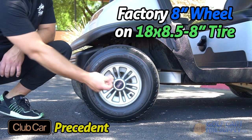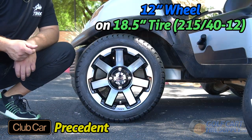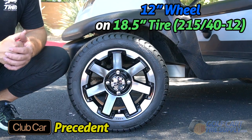Here we have a Club Car Precedent. As you can see, this 12-inch wheel with this 18.5-inch 215-40-12 fits this Club Car Precedent with no problem.